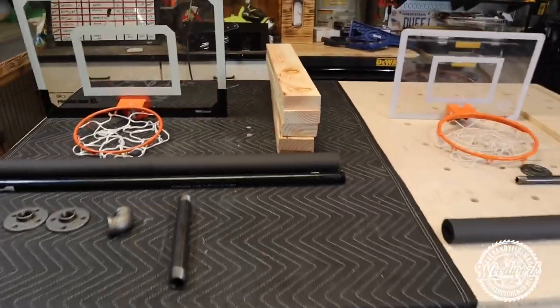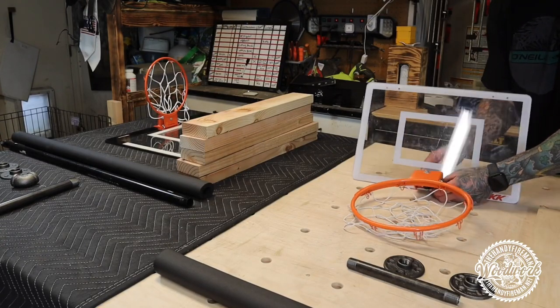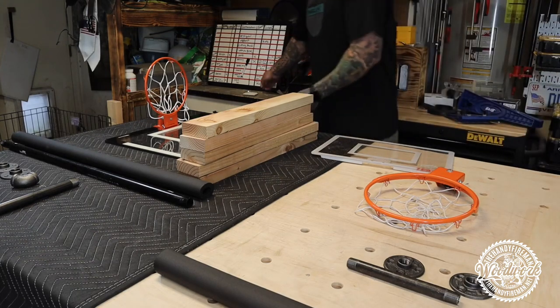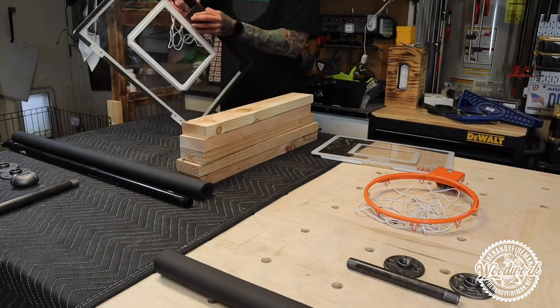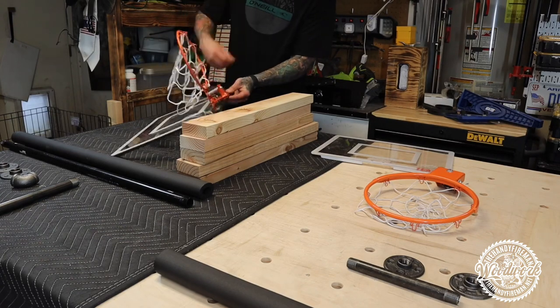The first thing you're going to do is take the rim off of the backboard. They're just held on there with a couple of nuts and bolts — unscrew those, go ahead and set your backboard and your rim to the side. You'll be using those later in the project.